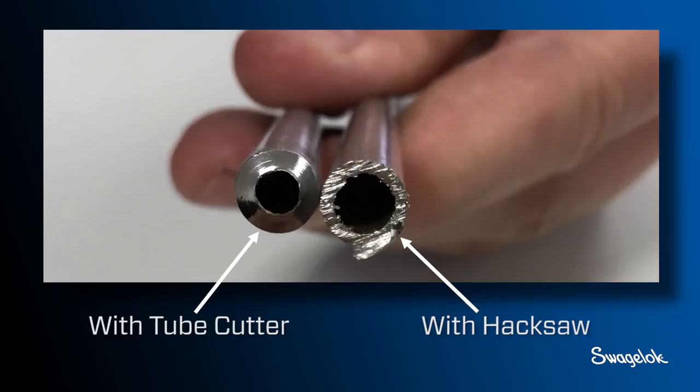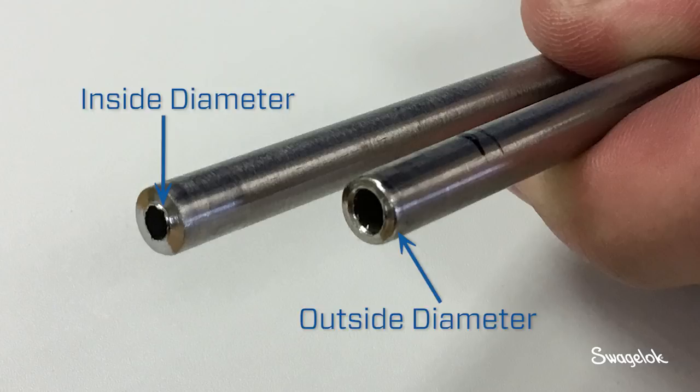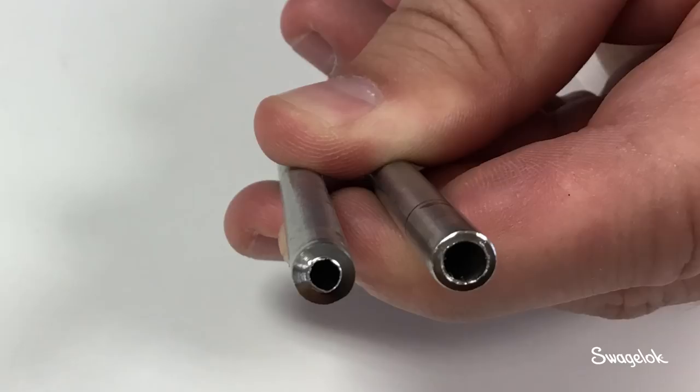The burrs on tubing cut with a hacksaw are different from those made with a tube cutter. Regardless of how you cut the tubing, you must remove all burrs — both on the outside diameter and inside diameter — prior to installation. Failure to do so may affect the fitting sealing capability and system cleanliness.